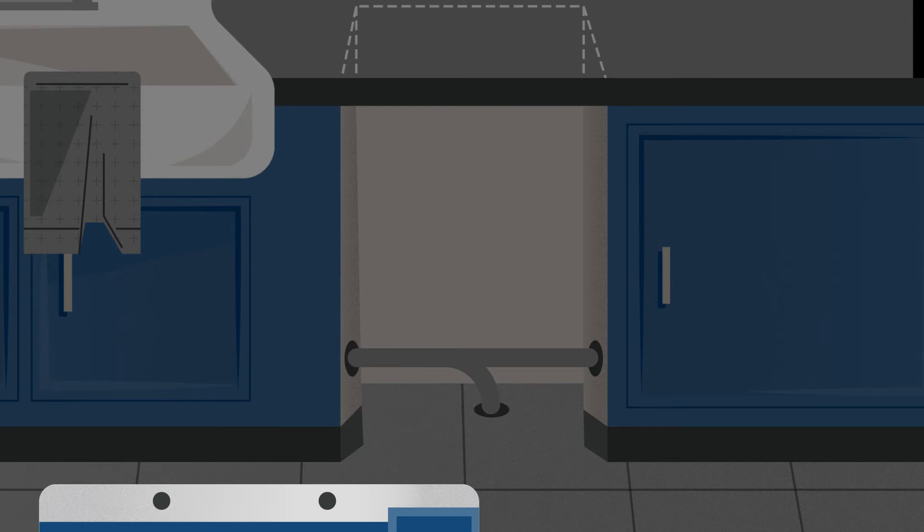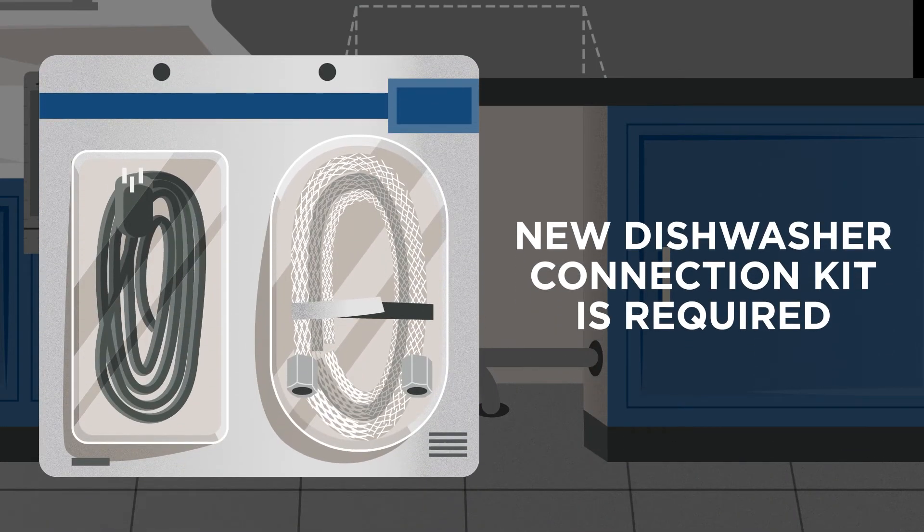Keep in mind, we cannot reuse existing connections. A new dishwasher connection kit is required.